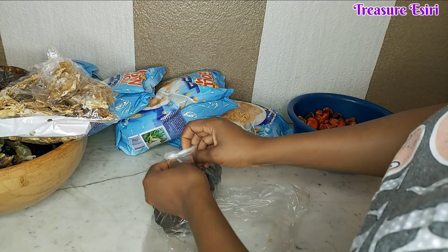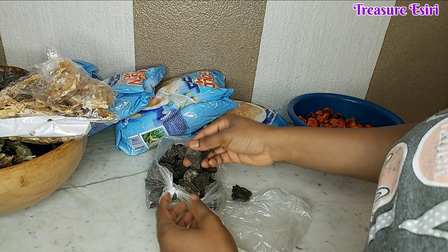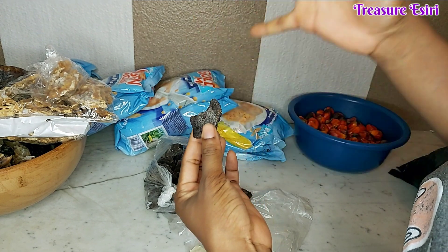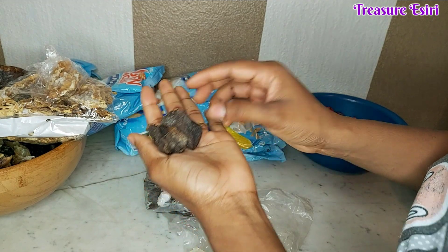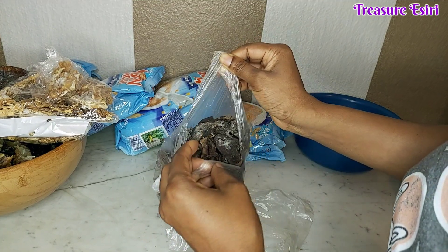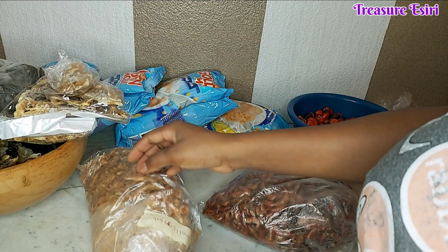Then this one we call tiko in my place — it's dry meat. This small thing you are seeing here, once you put it in hot water it will rise. It looks small but when you put hot water it fills up. You guys will see when I use it — it's very very tasty. I got some of these.